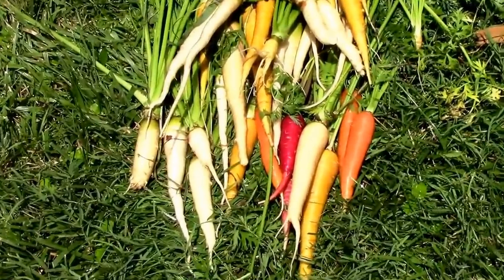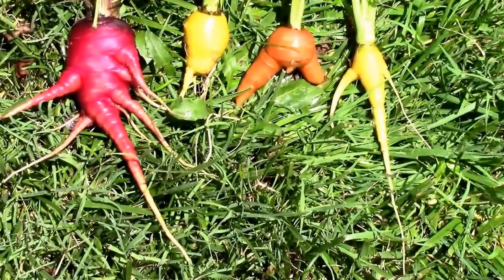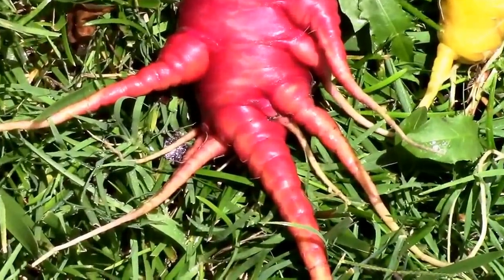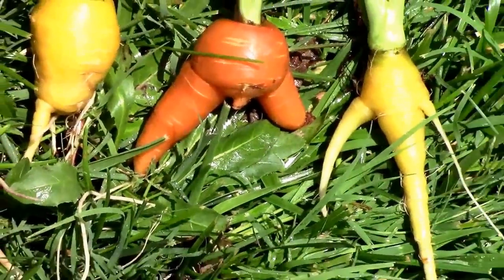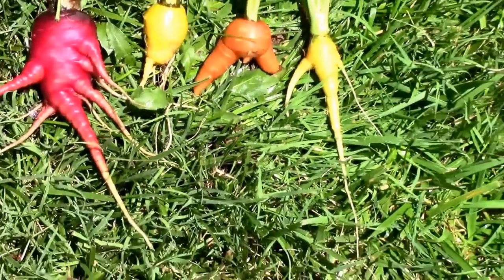Those are good looking carrots. And here's your taste of mutant carrots for the day. The purple dragon there. Those others were from the rainbow mix. There they are, a little funky looking.